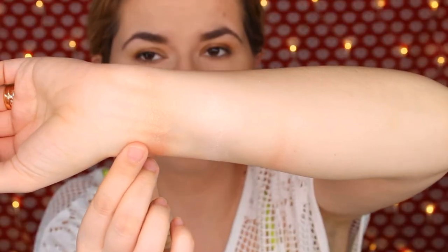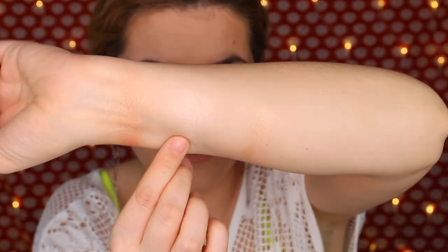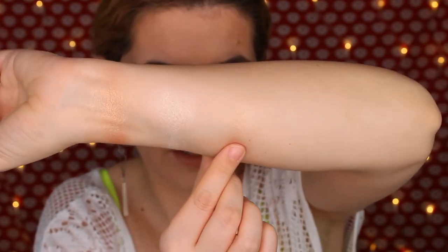Let's swatch this one — so beautiful. And then I'm going to mix these two together. Let's zoom in again — so we have Glow Goals, we have Glazed Donut, and those two mixed together. My light is a little bit too strong so maybe it's not that obvious on camera, but you can see that this mix is kind of perfect for my skin tone.